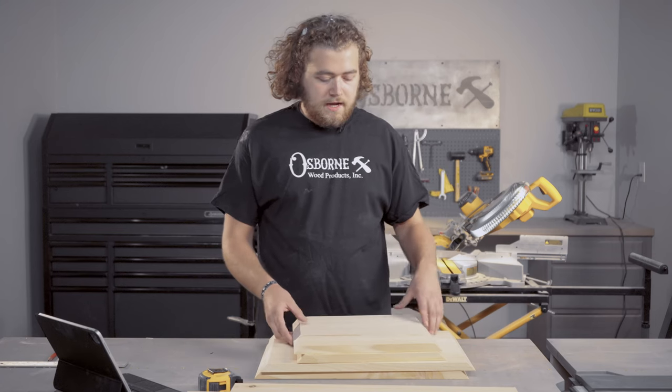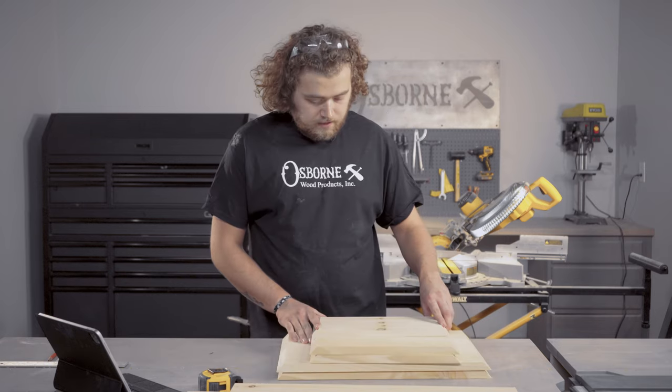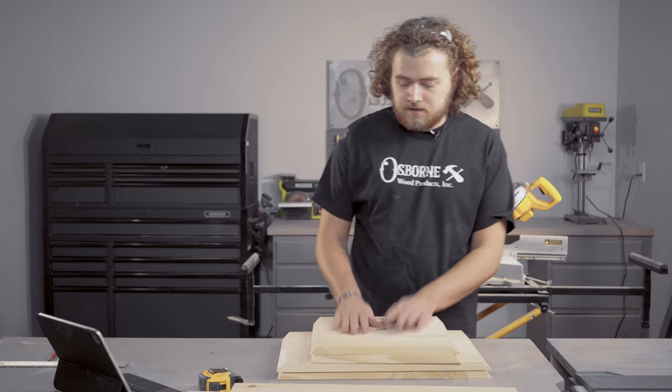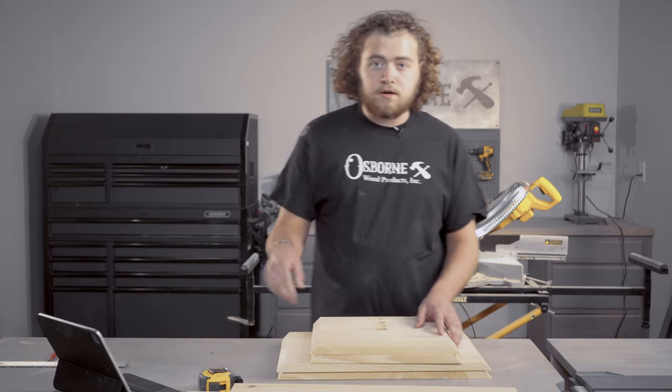Now I've got my pieces mitered and ready to go together. I'll get some painter's tape and tape these together, line them up, see how our miters look, and then we'll glue these up.